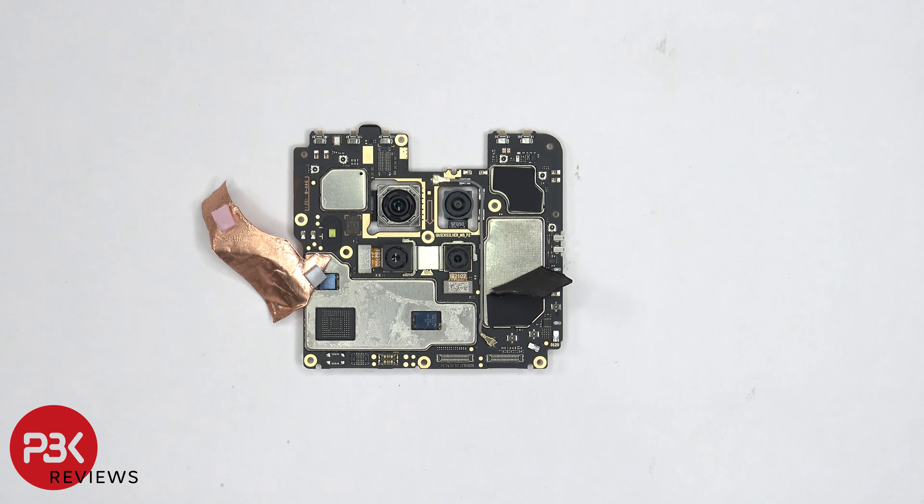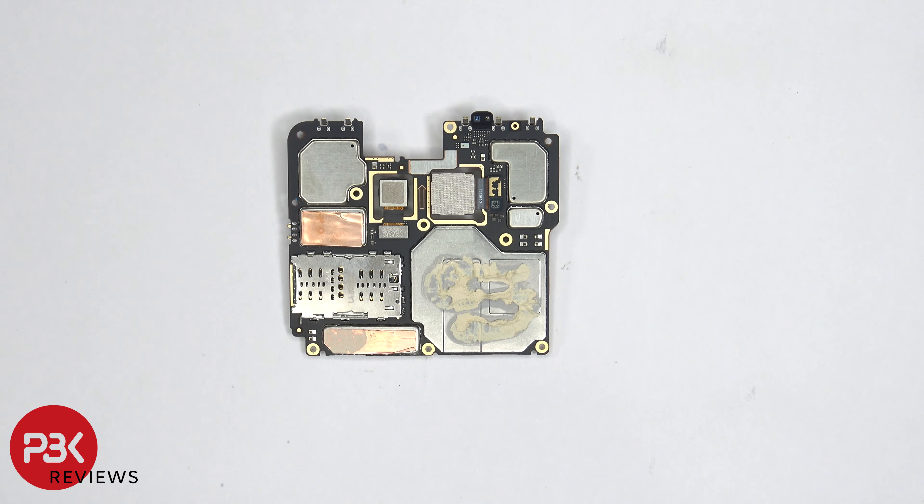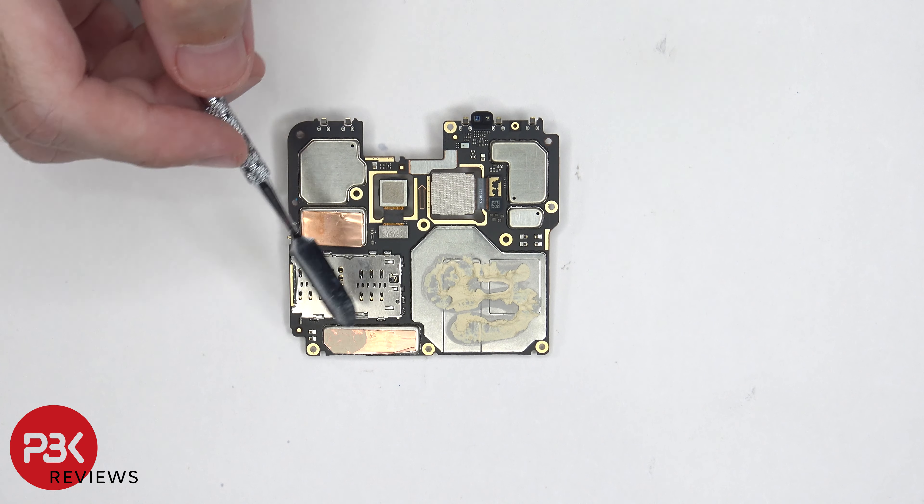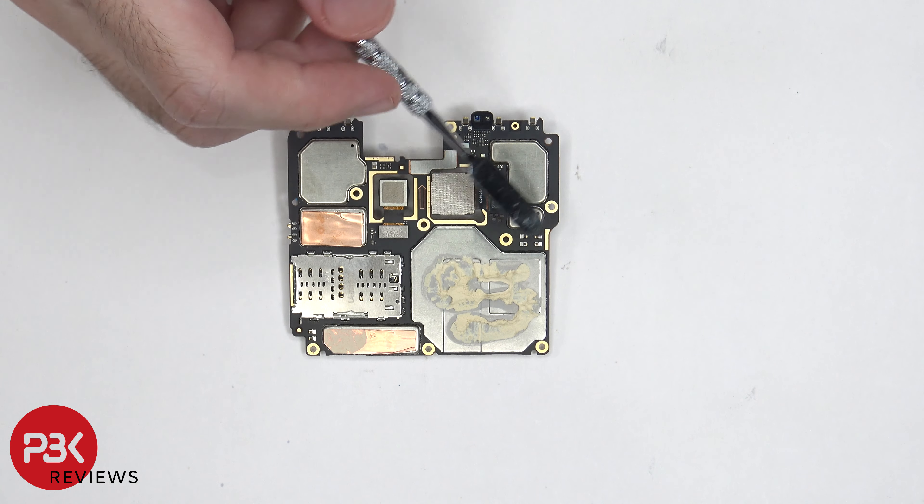On the back side we can see the proximity sensor located on top and the two other camera connectors which can be disconnected by just popping them off. We can also see some copper tape and thermal paste on top of this copper tape, and more thermal paste on top of the shield over here. Once the removable shield is removed we can see thermal paste on top of the processor, RAM, and these two chips. There's also a thermal pad underneath this copper tape.